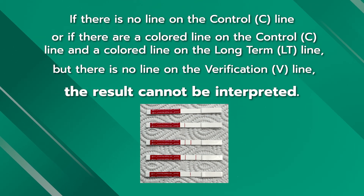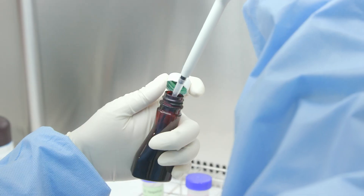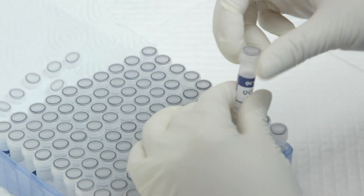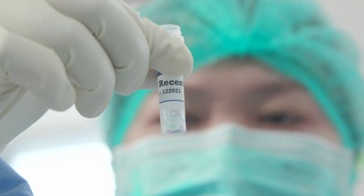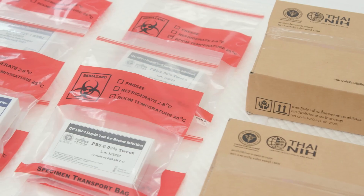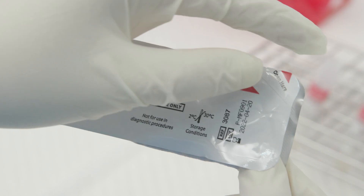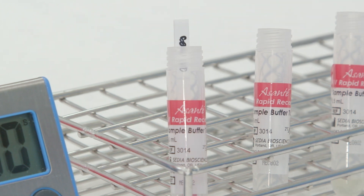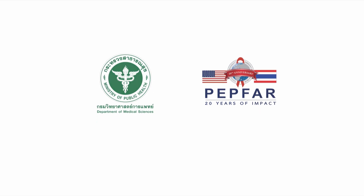Quality control sample testing should be done each time a new lot of kits is used to verify the reliability of a new HIV testing system, or when the test kit has not been stored in the temperature range specified by the manufacturer of 2–30 degrees Celsius. These are all the steps in the procedure for testing dry quality control samples to detect recent HIV infection using the HIV-1 rapid test for recent infection. Hopefully this video will help you follow the correct steps.